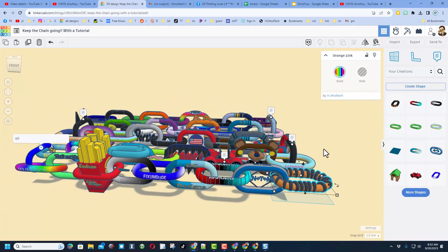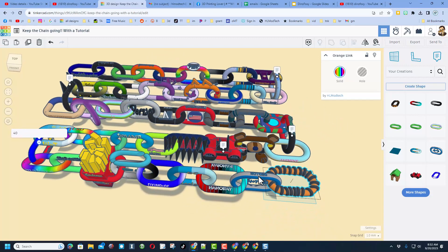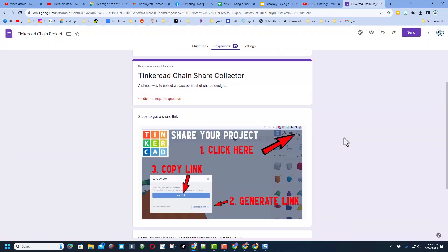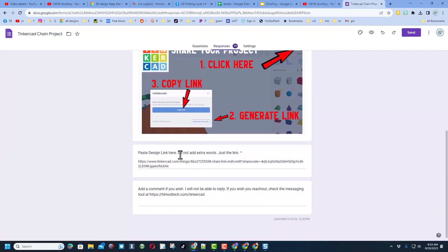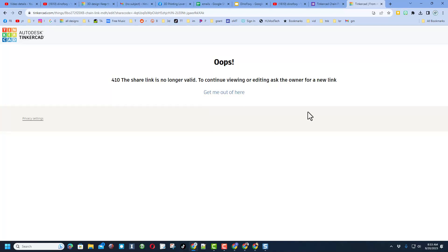Once again, because I am turning these into shapes they load extremely fast. Starting to get curious to see if we can get 100 links in the same project. I did receive one more link, but when I paste that link in I get an error that the link is dead — so link number 50 may need to be shared again.